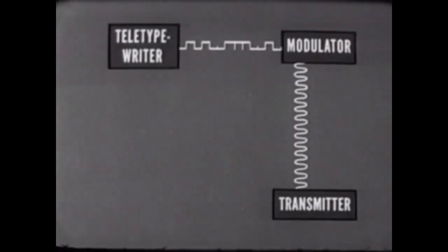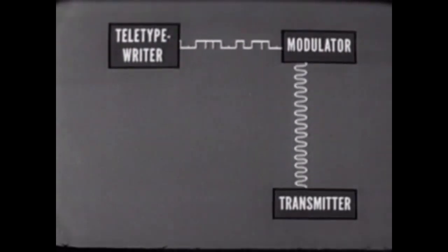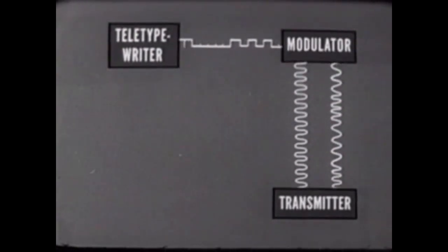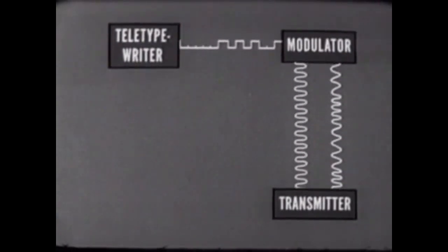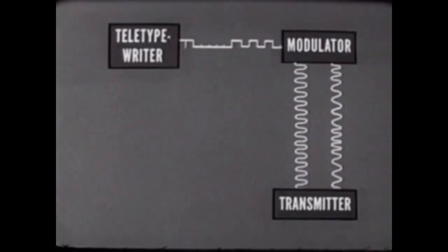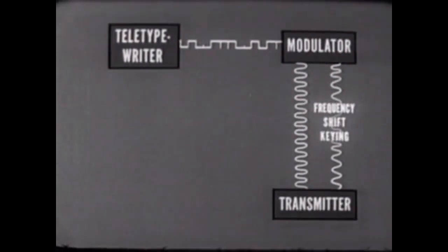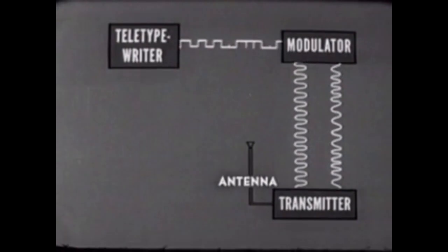Both the RF signal from the transmitter and the DC current impulses from the teletypewriter are applied to the modulator. The modulator produces a shift of the RF frequency for each current pulse applied, resulting in an RF frequency-shifted signal. Every time a key is pressed on the teletypewriter, DC impulses cause the RF carrier frequency of the transmitter to shift in frequency. This signal has been keyed by shifting its frequency — thus the process is called frequency-shift keying. In the transmitter, the signal is amplified and transmitted.